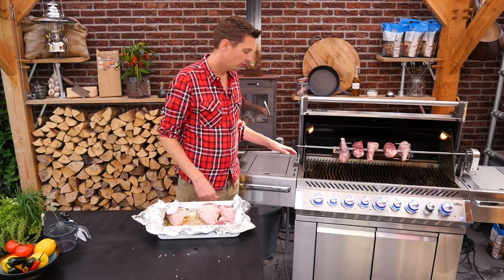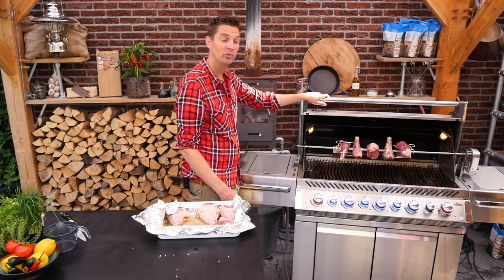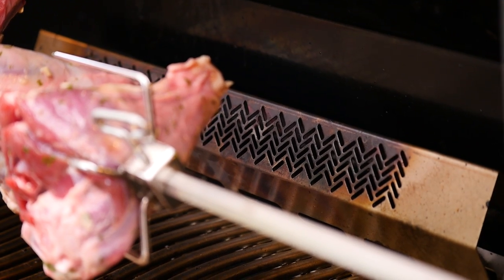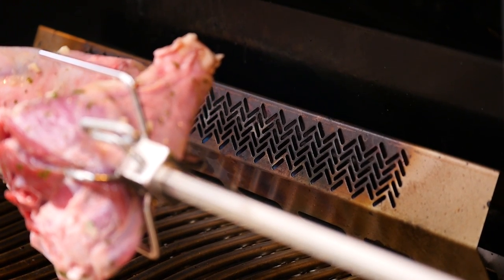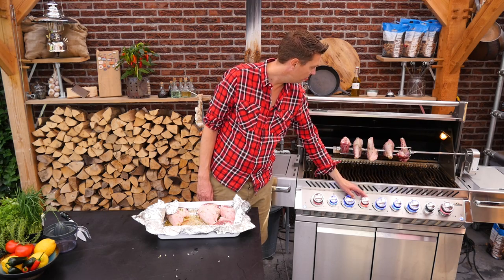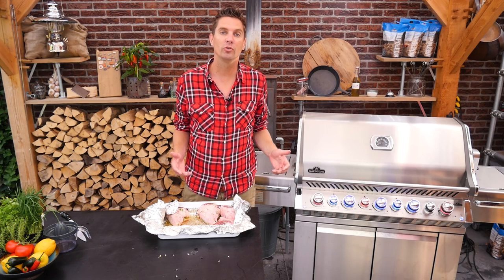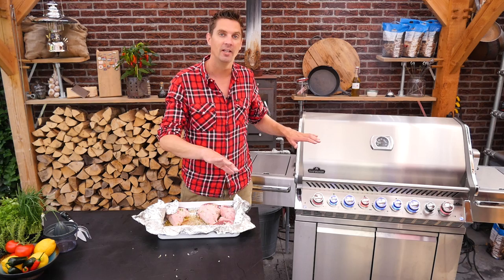We're going to turn on the outside burners and we're going to turn on the back burner. We're going to set it to low and let it slowly roast our lamb knuckles. Let's close the lid. If you have a charcoal rotisserie setup, you want to make sure that the charcoal is banked to the sides and not underneath the lamb knuckles.